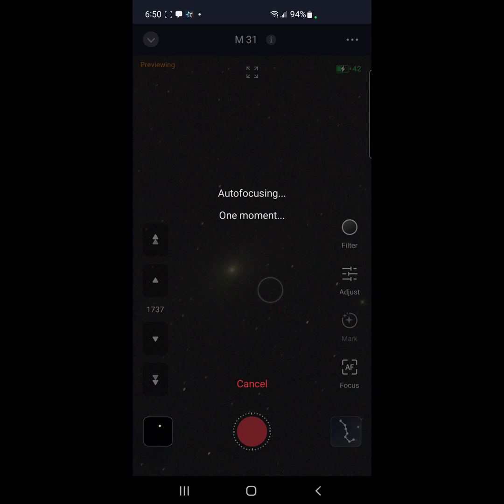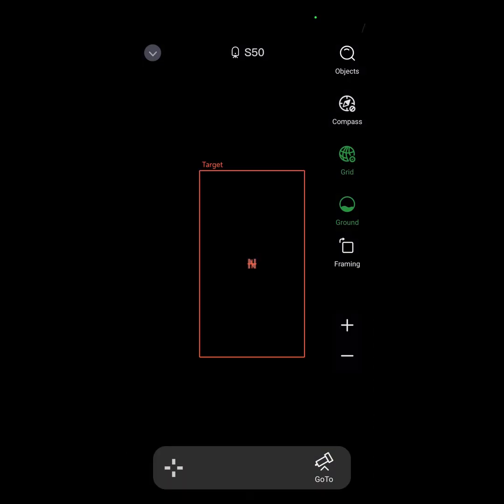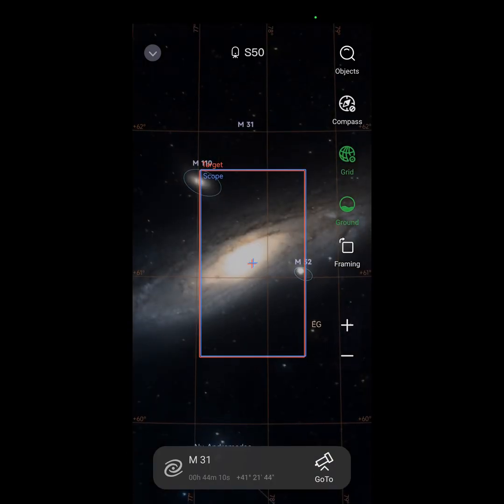I stopped the enhancing immediately because I want to auto-focus first. Then we will go into the star map and do the framing for the mosaic.